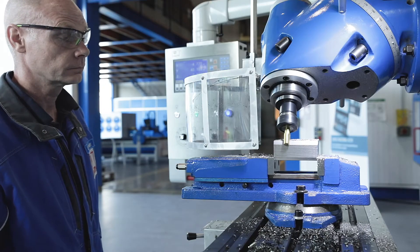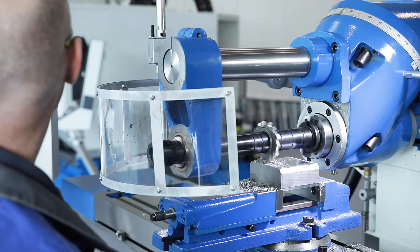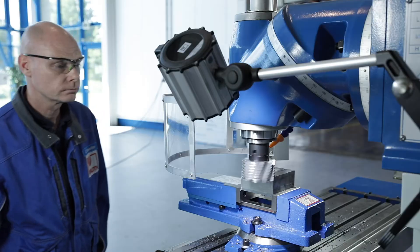The UWF 1.2 offers universal machining solutions for many milling applications and is ideal for one-off production, prototype workshops and training departments.